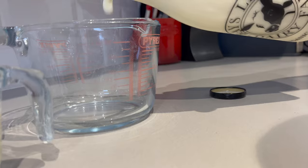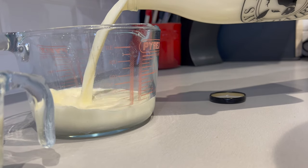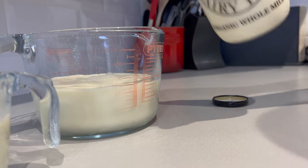150ml in that one, and 500ml in that one. Perfect.